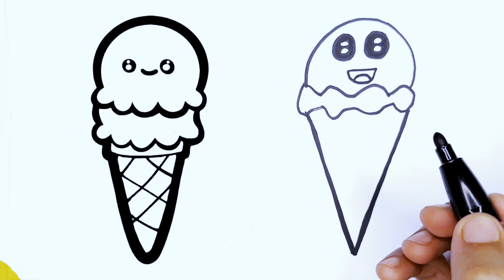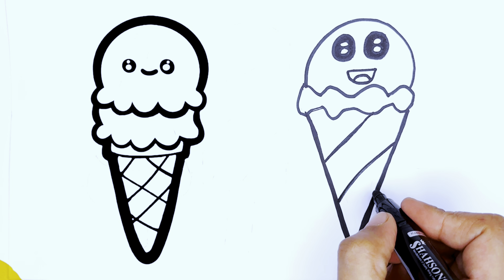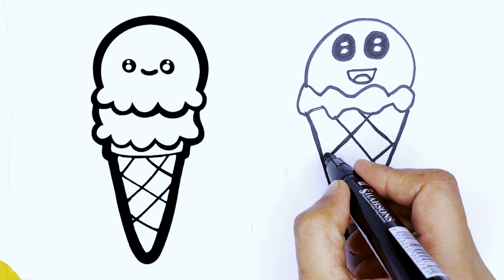After creating the face of the ice cream, now we draw lines in the V-shape so the ice cream looks like a 3D shape.